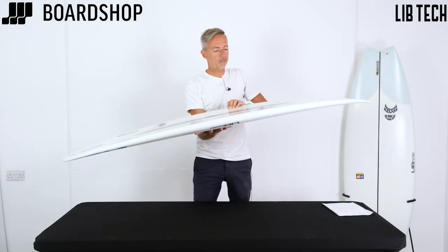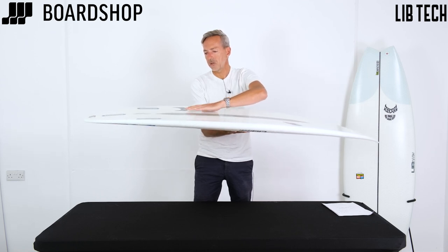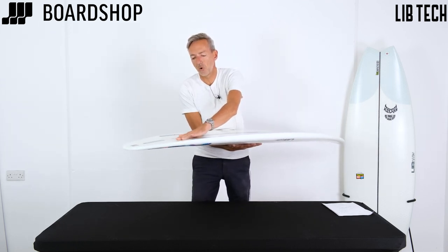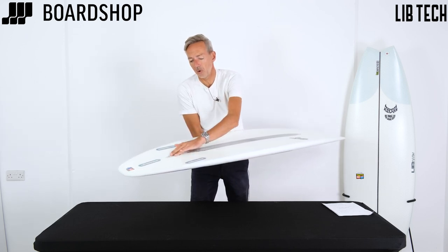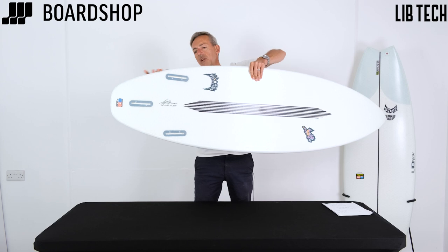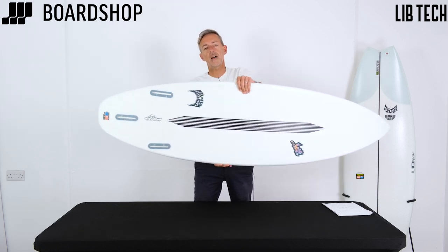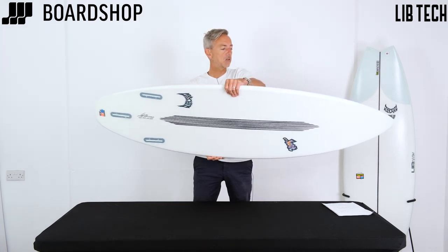On the underside there's a single concave running through the middle to generate lift and give you more speed, and then through the fins there's more of a double concave — pretty much the deepest concave in the whole Lost range — which is there to give you release into turns. You can see the tail pulls in nicely, and there's a hip just by the fins to give you a pivot point to help release the board in turns and increase speed through them as well.